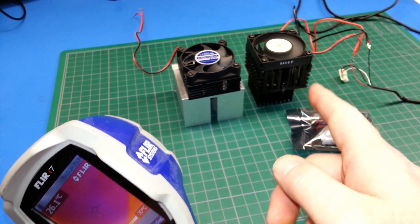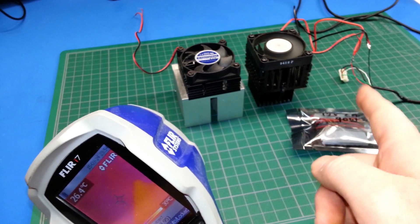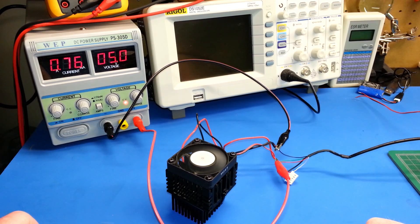From here let's go ahead and hook this up to the benchtop power supply and see what we're drawing, because I can't monitor it with this. It's running at 5 volts and we're pulling about three-quarters of an amp. Pretty impressive — that's not too bad. That's well within any USB charger's capability, so I think we can work with this.